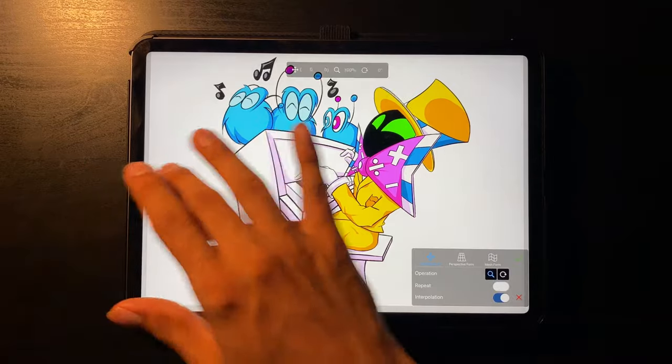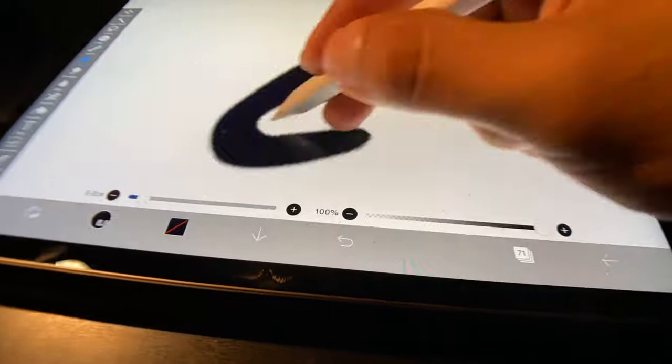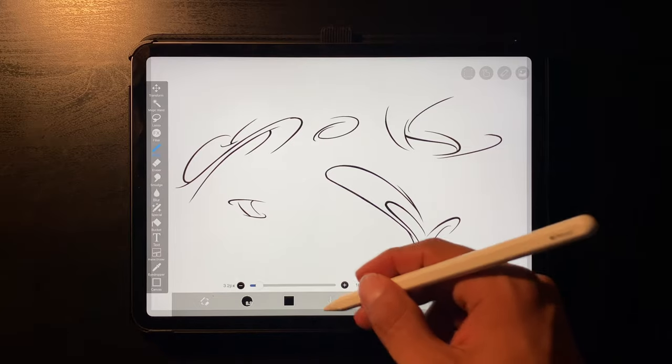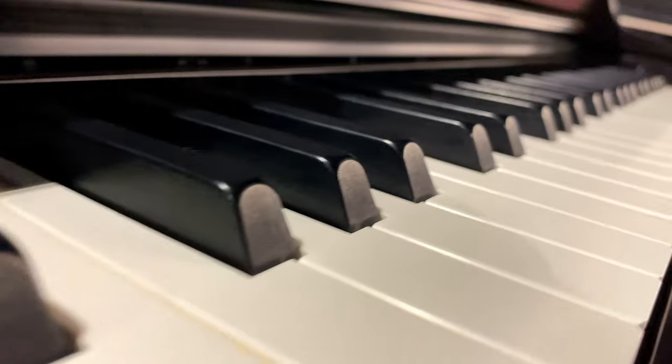Now we're done with the whole cartoon aspect and we're gonna jump into the graffiti aspect, which is my favorite part. You're probably scratching your head thinking these look like letters from expired alphabet soup, but worry not — we're gonna use black and white to fill these letters in because it's reminiscent of piano keys, and we're gonna finish this up and hopefully the result looks good.